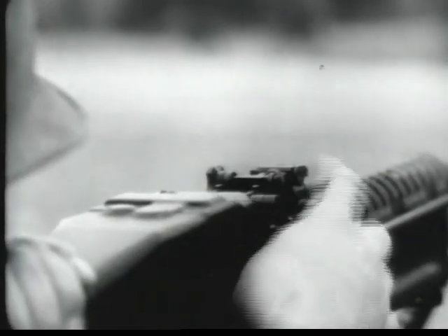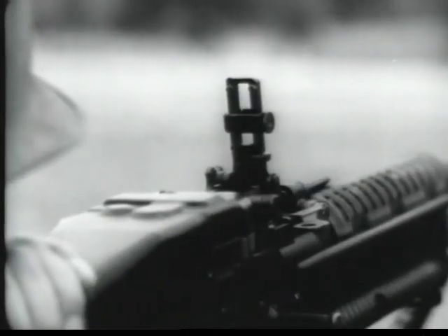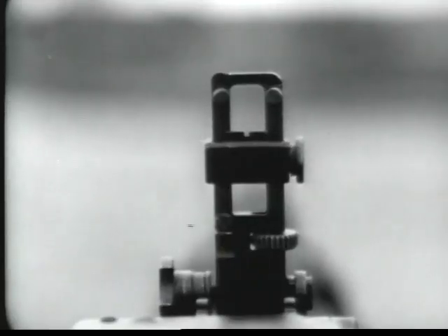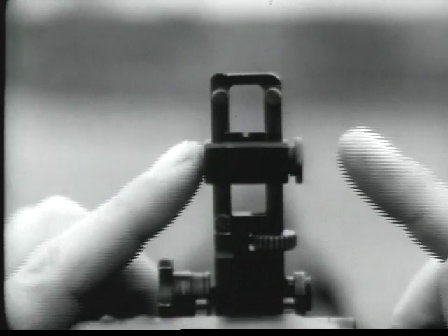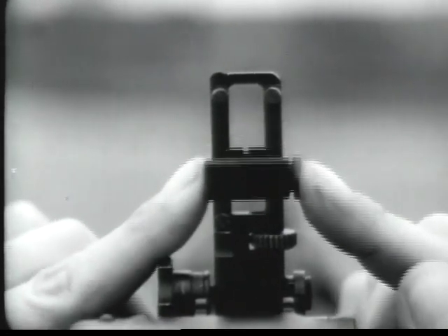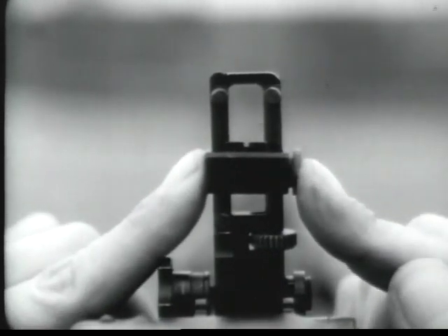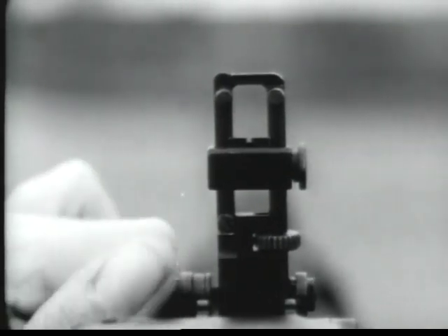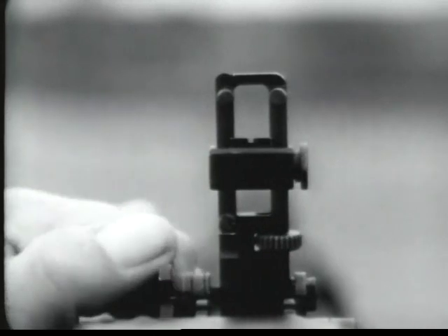The rear sight is of a folding leaf type and is capable of quick adjustment. Range settings are made by moving the rear sight slide up or down. Windage adjustments when zeroing are made by turning the traverse knob at the lower left-hand side of the rear sight.